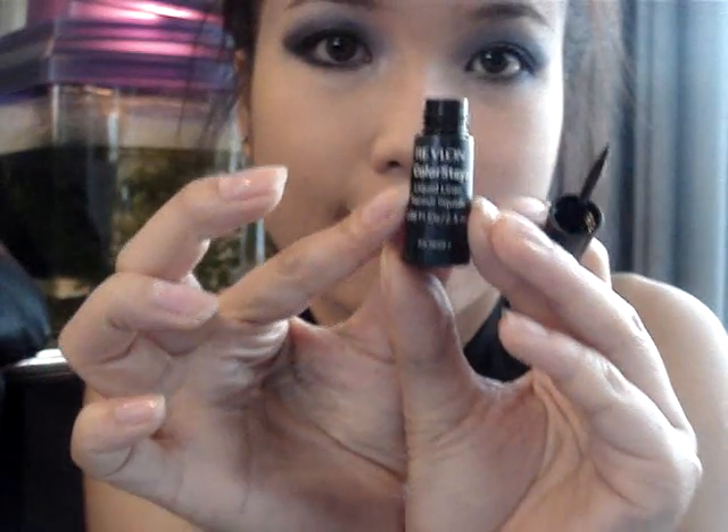For eyeliner I have a Revlon Color Stick in Carbon Black, and I also have a white pencil from Rimmel. I'm going to line the waterline, then take a clean brush and blend it with a lighter color — Honeymoon again. That's it for the eyes — put your lashes and mascara on them.